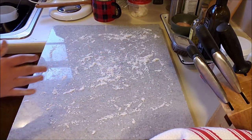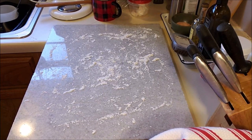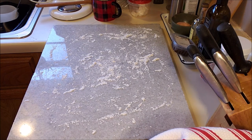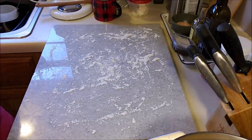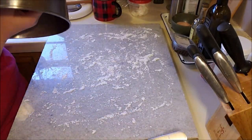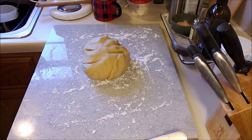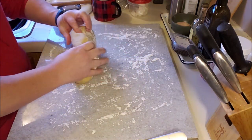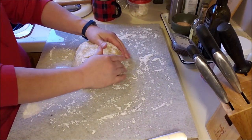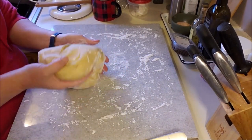It's nice especially if you're working with pie dough — things you don't want to melt — because the marble will hold its temperature and stay cold. I have a little offset spatula to help in case it gets stuck. We let the dough rest for a little bit. You just want a little flour on here — you don't want to overflour because if you do, you're going to end up with a really tough, chewy dough.